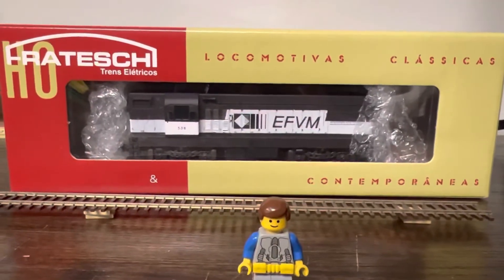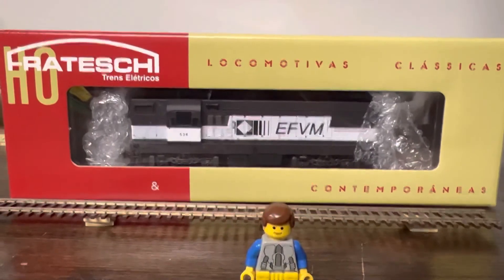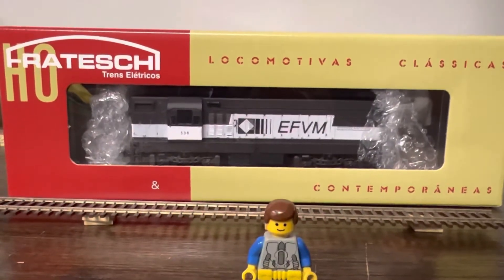I don't even know how to pronounce it — Freyshi? It's the EMD G8, G12 engine.